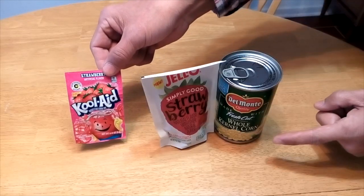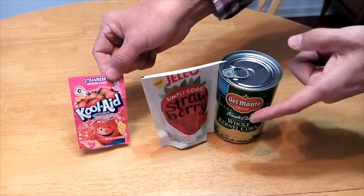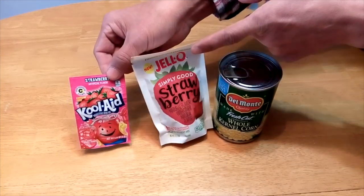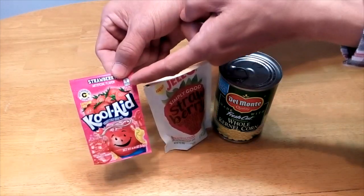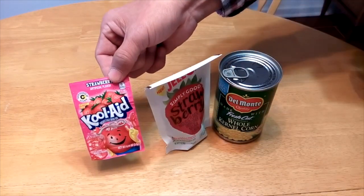Today, I'm going to show you a very easy way to speed up your catching a lot — I mean a lot. You need a can of corn, some strawberry jello, or strawberry Kool-Aid. That's it.